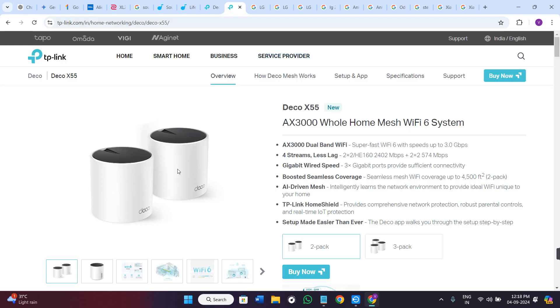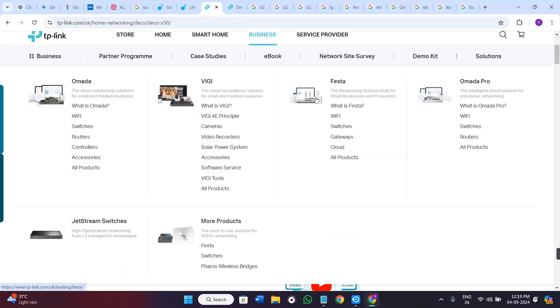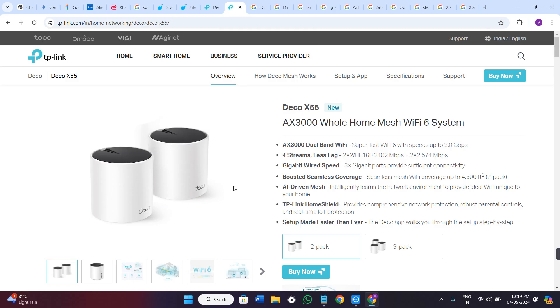Regarding ports, the Deco X55 has additional gigabit Ethernet ports, offering more flexibility for wired connections compared to the X50. On software features, both support the TP-Link HomeShield, but the X55 comes with extra network management features and better parental controls.